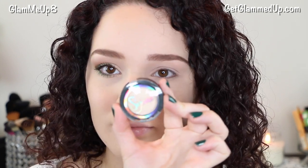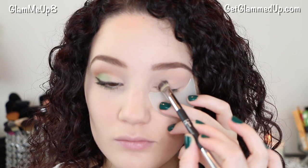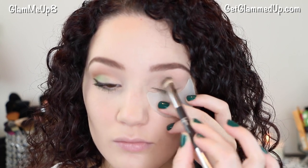Now I'm using the Sigma single shadow in Luna and applying it to the inner portion of my lid. I'm also applying a bit right underneath my brow bone.